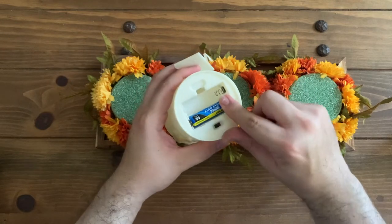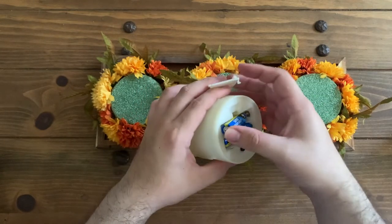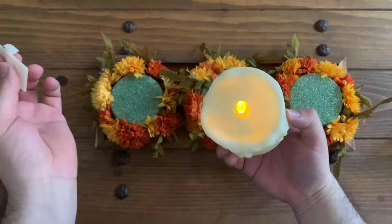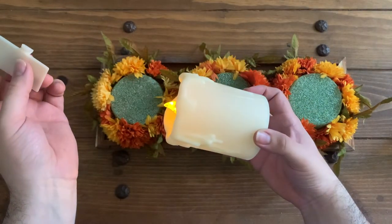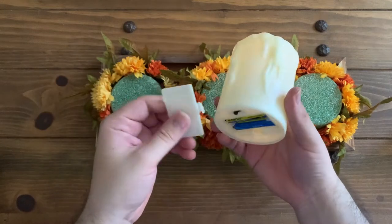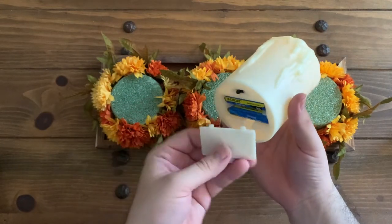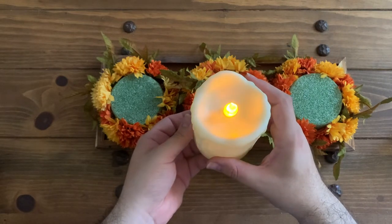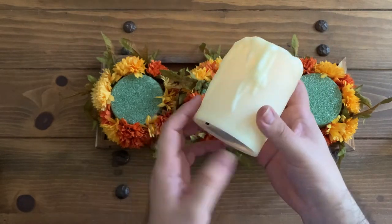Go ahead and prep your candles and add the batteries. These are so awesome — I really recommend the Target candles because they do flicker, and you get two in a pack for five dollars. Just place each candle on top of the green foam base, and here is the final reveal!